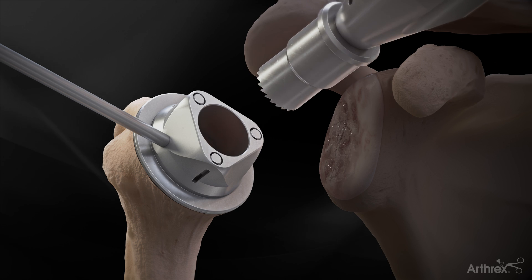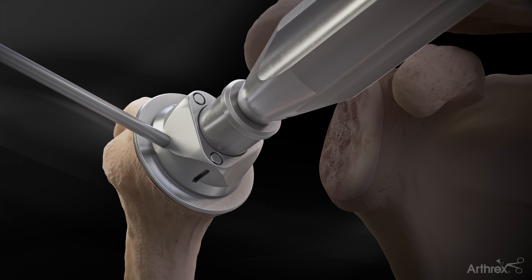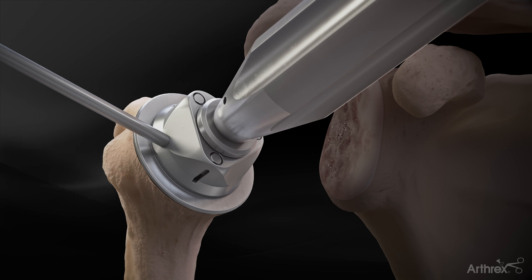To prepare the humerus for the cage screw, the coring reamer is advanced until the depth stop touches the template.